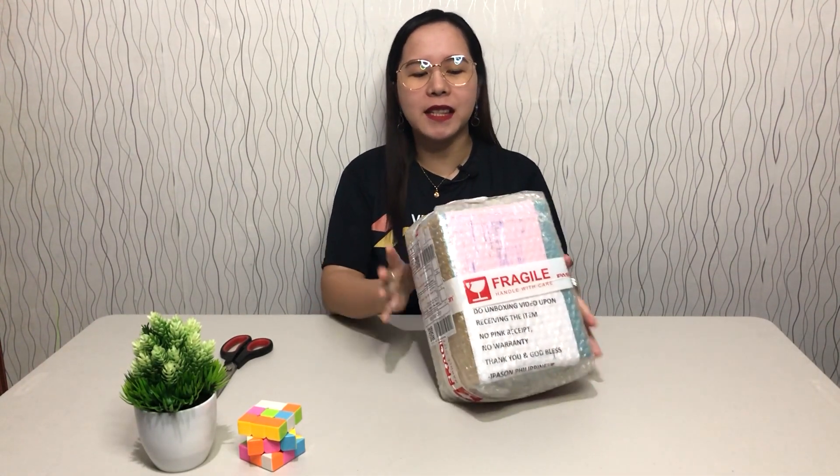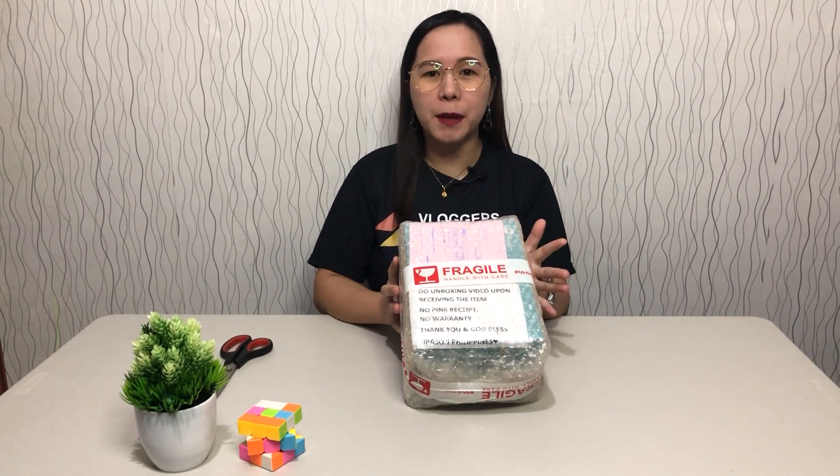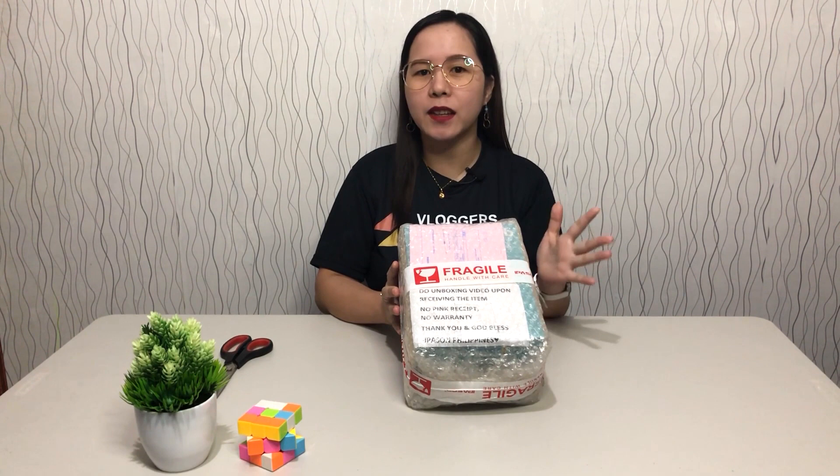So once again, we have purchased this from an online shop — one of the leading online shops in the Philippines. We're going with the TP-Link brand because it is already proven and tested. TP-Link has really worked for us. We have a few products from TP-Link and so far, so good. This time, another product from TP-Link, and again, this will be used for our small business — just an extra income.